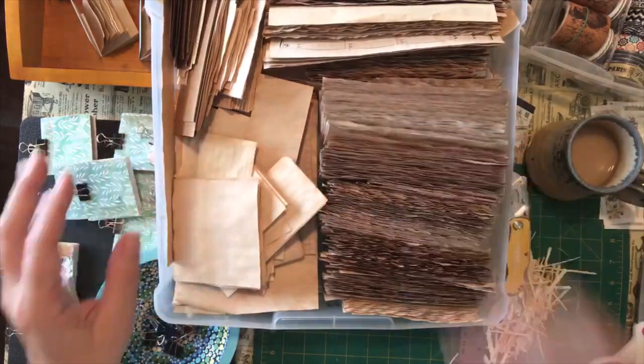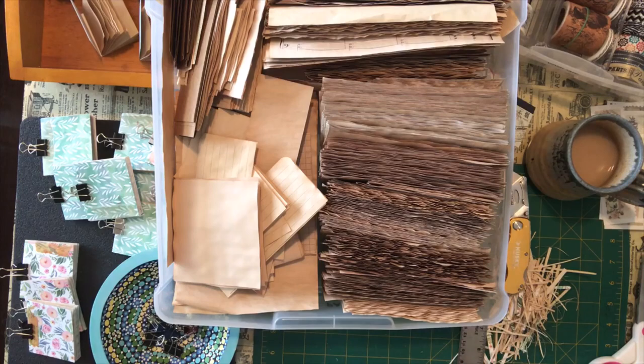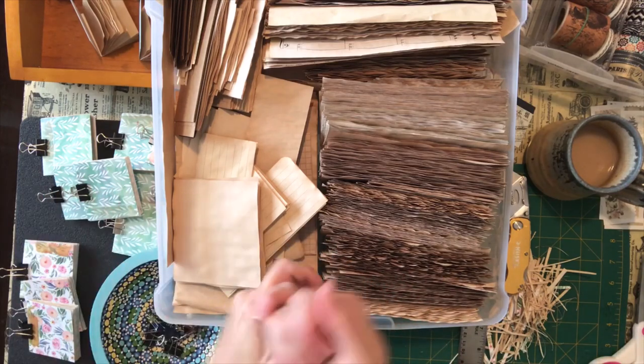As I was sorting and cleaning through my studio — which is a great inspiration and creative motivator — start cleaning out a bin or something in your room and you will find something and think, oh yeah, I wanted to make something with that.